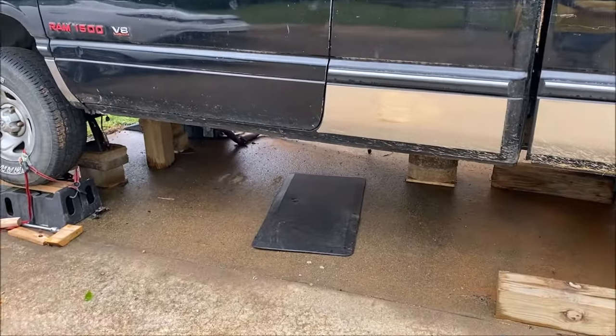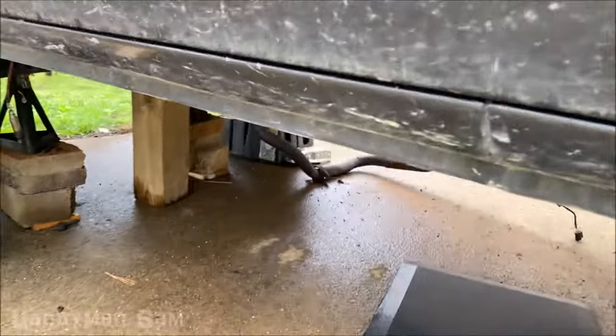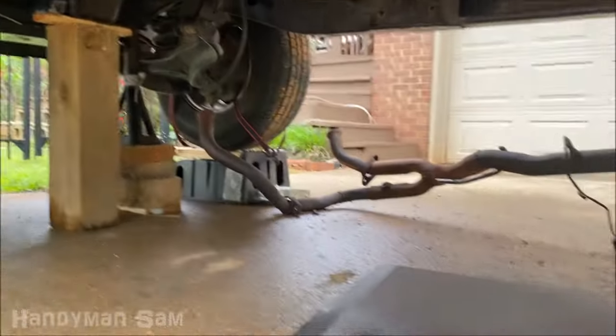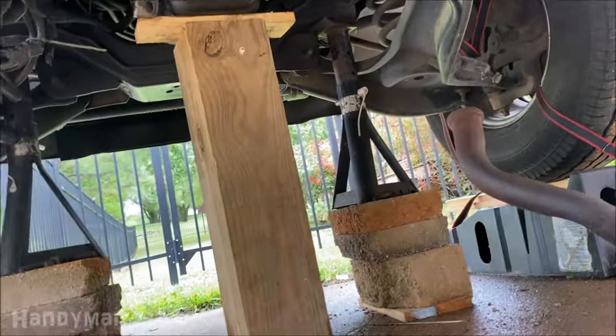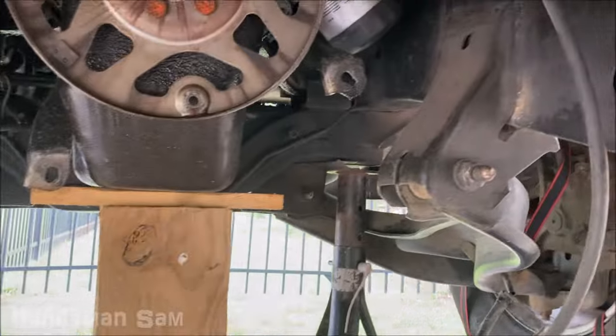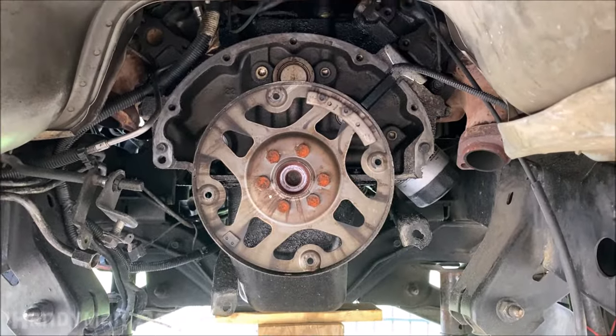What is up guys, Handyman Sam here. Today I wanted to show you how to locate your crankshaft position sensor as well as how to replace it on a 1997 Dodge Ram. I'm actually right at the end of a transmission rebuild, which is why there's a huge gap here — I wanted to give you guys a view of the crankshaft position sensor without the transmission in before I put it back in.